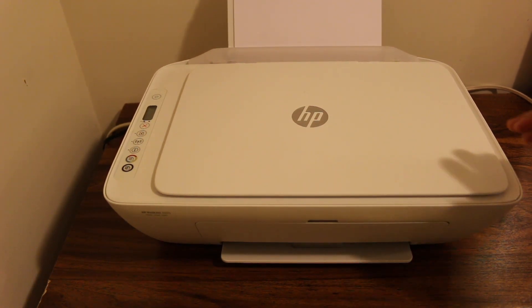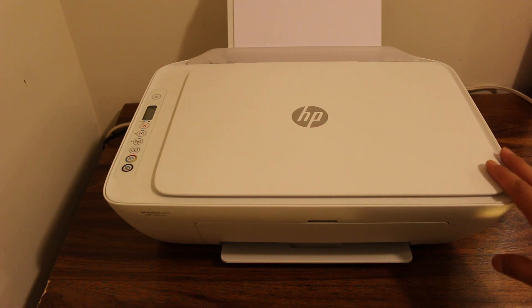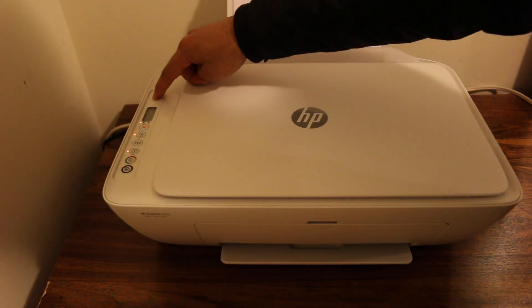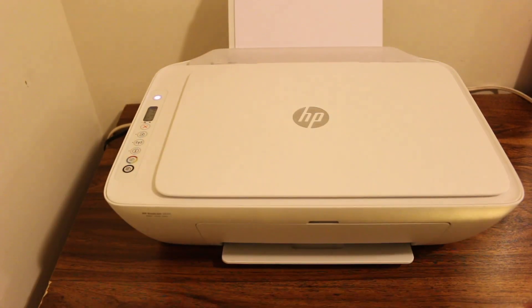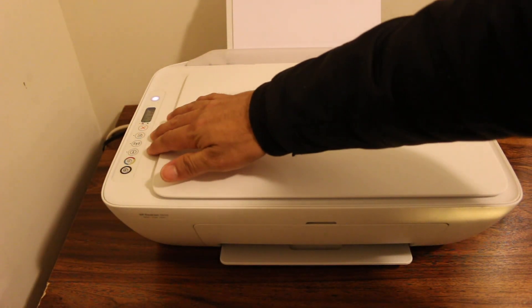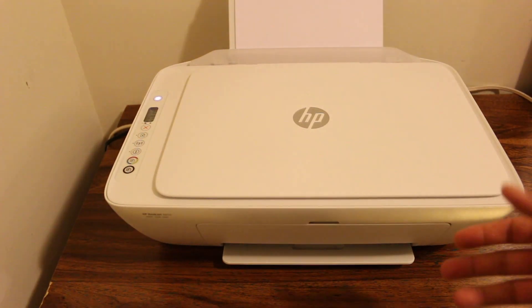Today's video is about how to find the Wi-Fi password of the HP DeskJet 2652 printer. The first step is to switch on the printer. Once your printer is on, go to the display panel and press a couple of buttons to print out a page that will show the password.